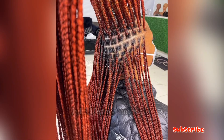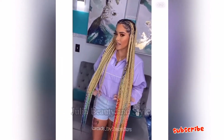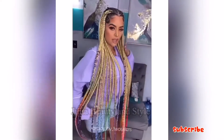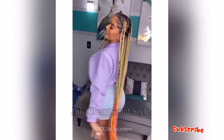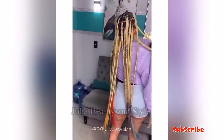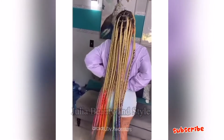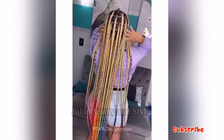If this is your first time visiting my channel, hello! This is Julia Beauty and Style. What do I do in my channel? I do a lot of stuff — I do product reviews. I'll give you details of what I do in my channel at the end of this video. I urge you to subscribe to my channel; we're trying to get to 50,000 subscribers — yes, it's possible, we'll definitely get there!